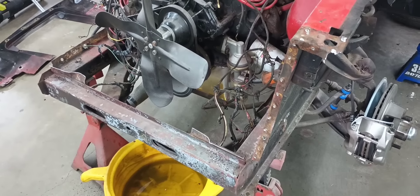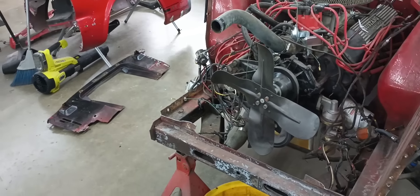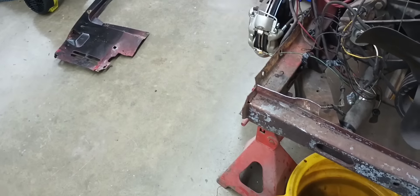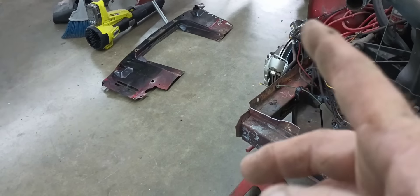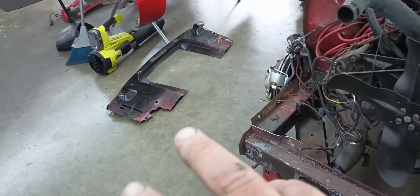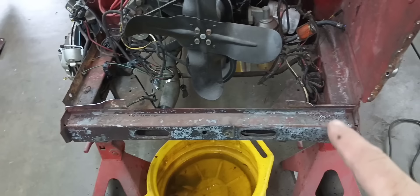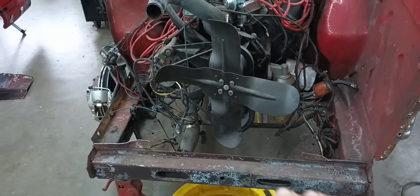That's why they call this a unibody or unit body construction. All this stuff holds hands to make the car strong in the end. You try not to disturb more than you have to in these cases. The only reason I'm changing the core support, other than it being bent up, is I think replacing the whole thing and patching it down here at the bottom will give the nicest result in the end. That's what it's all about — trying to make the best results while trying to save him some labor time too.